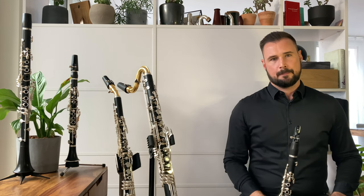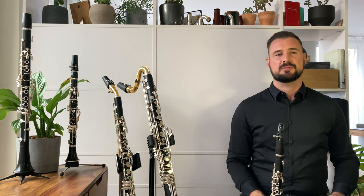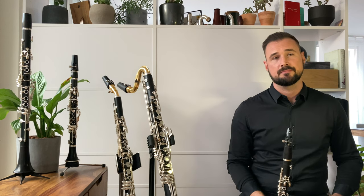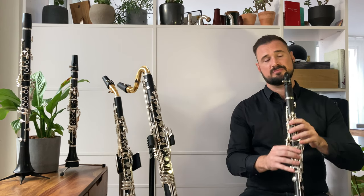One more thing: it won't just be single notes that these two techniques will be applied to, but also quite often multiphonics. It's really important to maintain embouchure stability while doing this. Here's some multiphonics, first with varying jaw vibrato, and then some diaphragm vibrato.